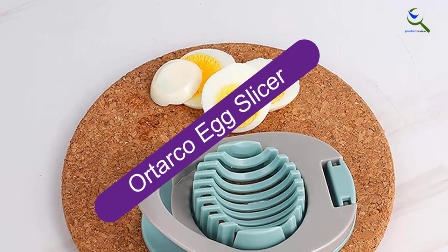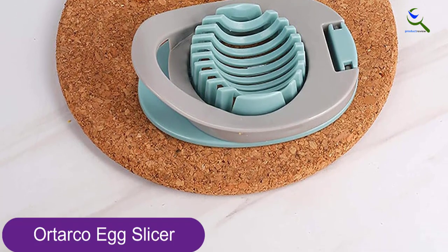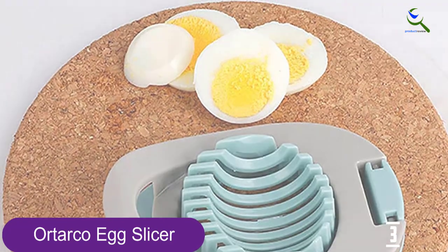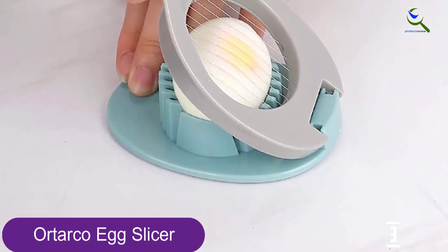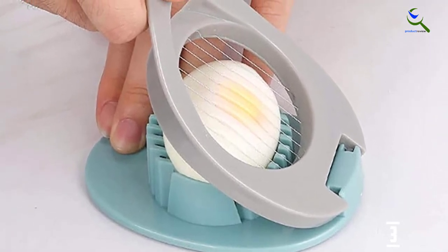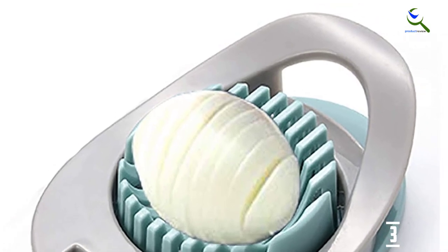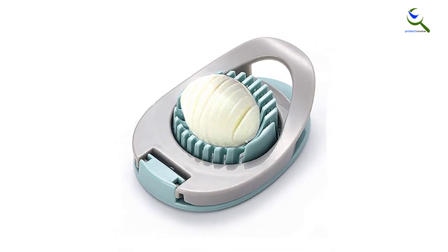At number 3, we have the Ortarko Egg Slicer. This egg cutter is one of the top-rated items on the list due to its cute design and affordability. You can have evenly sliced eggs in seconds without messing up your hands or a cutting board. This single product can complete hefty jobs with its super sharp steel wires and blades. From hard-boiled eggs to kiwis, you get neatly cut pieces of 5mm thickness without pinched or smashed edges. It's constructed from PP plastic, keeping it lightweight as well as sturdy. You can use it frequently, store it anywhere, and clean it repeatedly without degrading its quality.